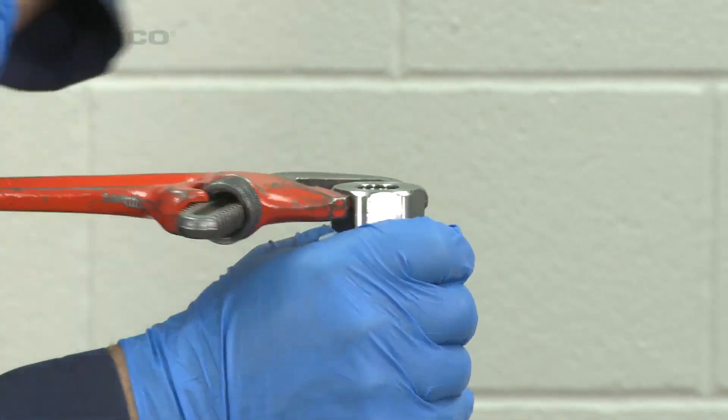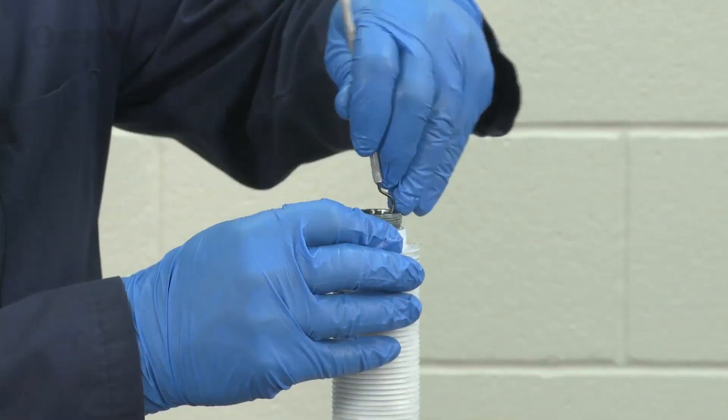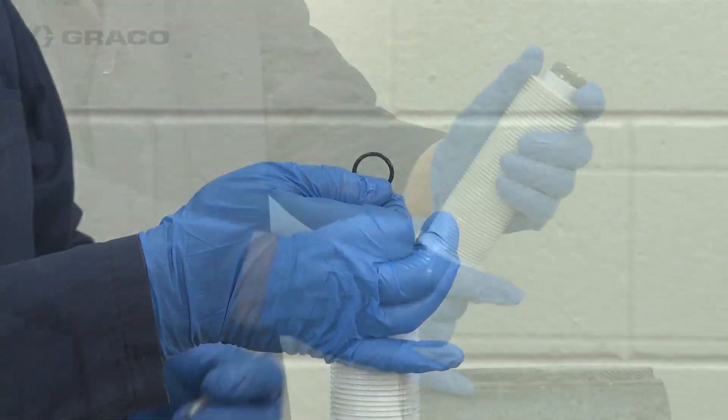Next I'm going to remove the bellows from the bellows sleeve. We're going to clamp the bellows sleeve into a vise and remove the nut.